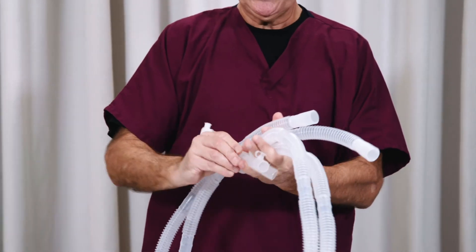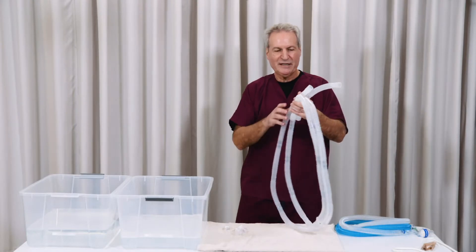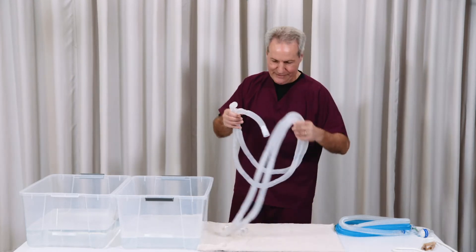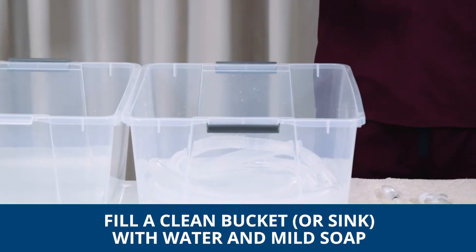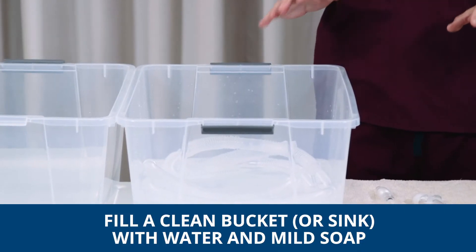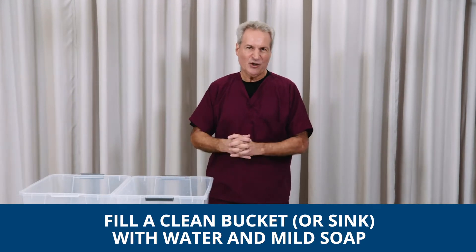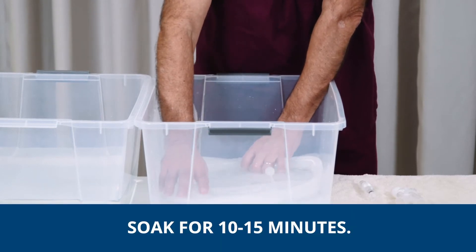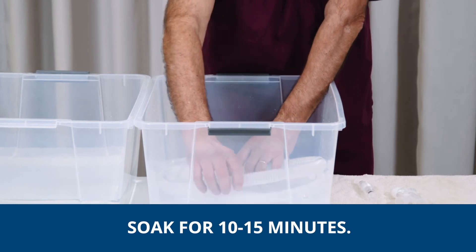So disconnect your tubings. I'm just going to set those on here — this would be a dirty towel. I am going to take these tubes and place them in this bin. If you have a bucket, make sure it's a good clean bucket, then fill it with water and non-scented soap, and just immerse the tubing under the water. We're going to let it soak for about 10 to 15 minutes in that soapy water.